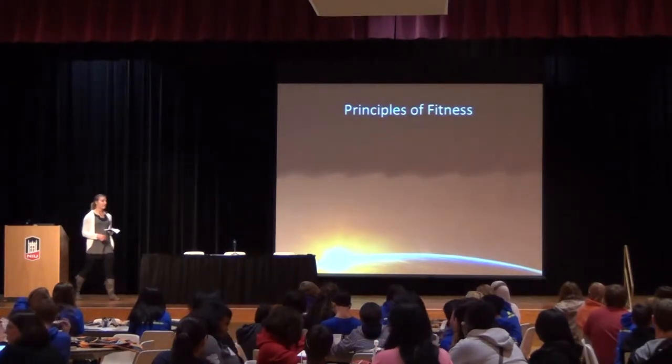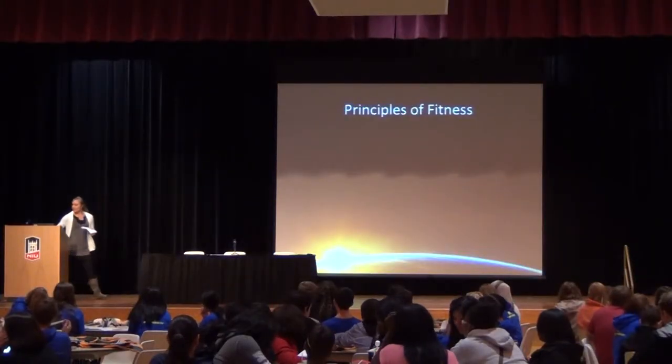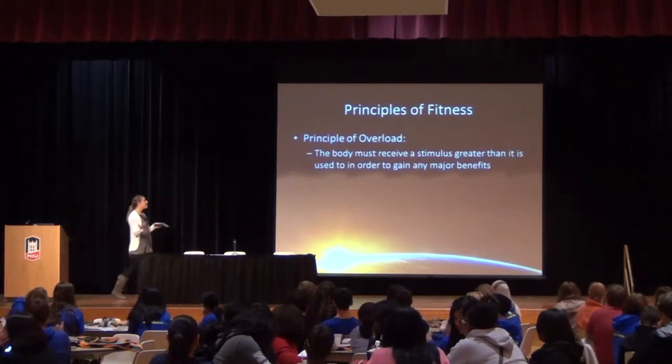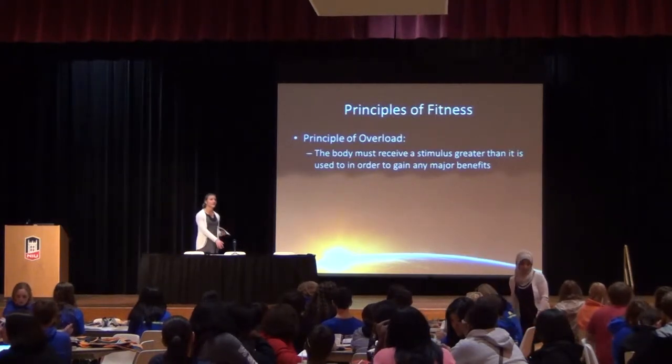Today we're going to talk about what astronauts do before they even leave Earth, what they do while they're up in space — they don't just float around and have a fun time being weightless, they do a lot of hard work — and then when they return to Earth, the job's not done. But first, we need to talk about a couple principles of fitness. There is a principle called the principle of overload, which means the body needs a stimulus greater than what it's used to if we're going to adapt — and that's true for flexibility, muscular strength, and endurance.